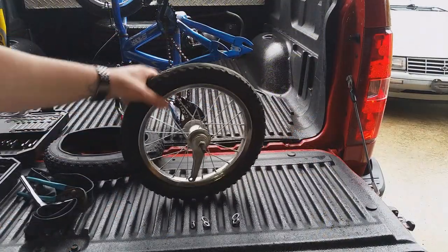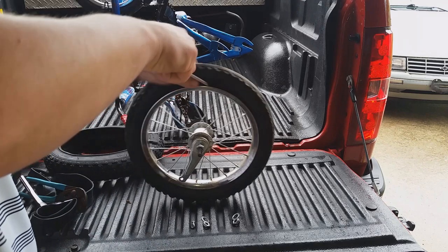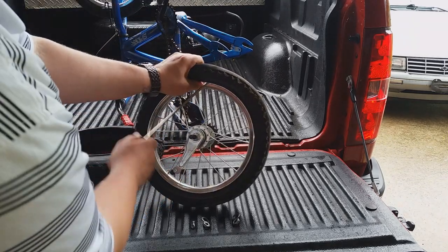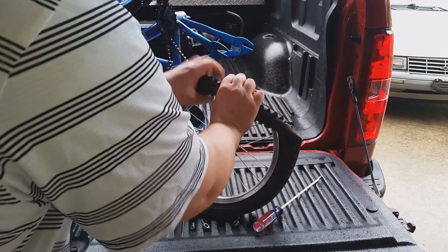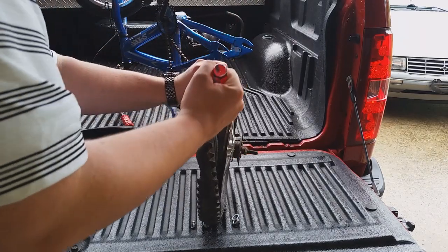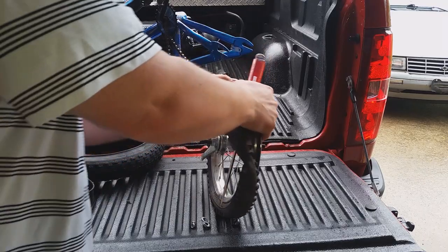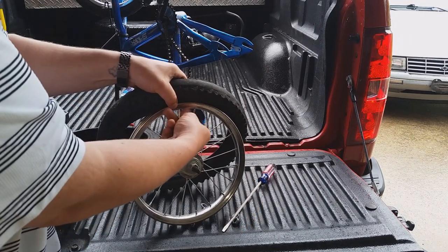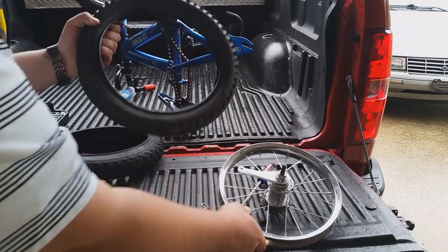Now that we have the tire off, I'm going to take a flathead screwdriver — a long one. Stick it down in here. You don't want to pry too hard because you don't want to mess up the rim. Get it under both sides of the tire, get the tire off the rim, take it and pull it off sideways. Take the cap off and the tire is now off the rim.